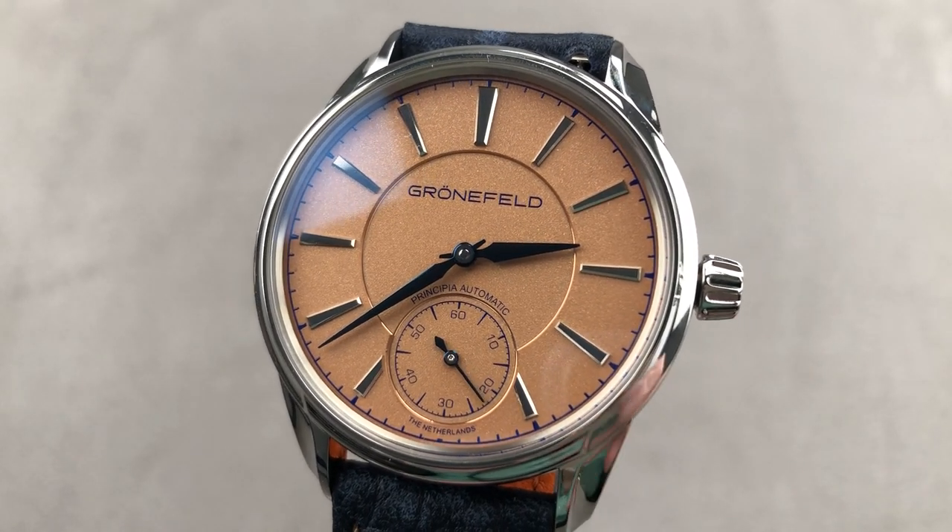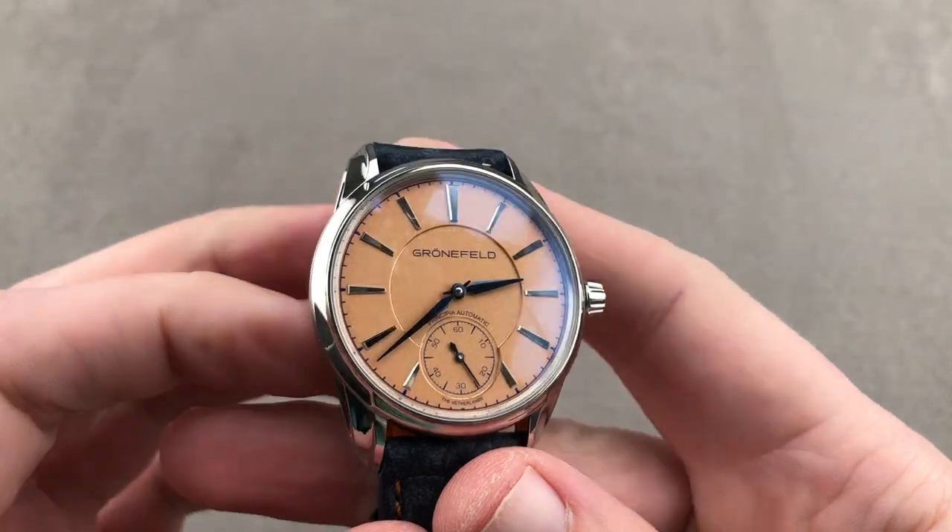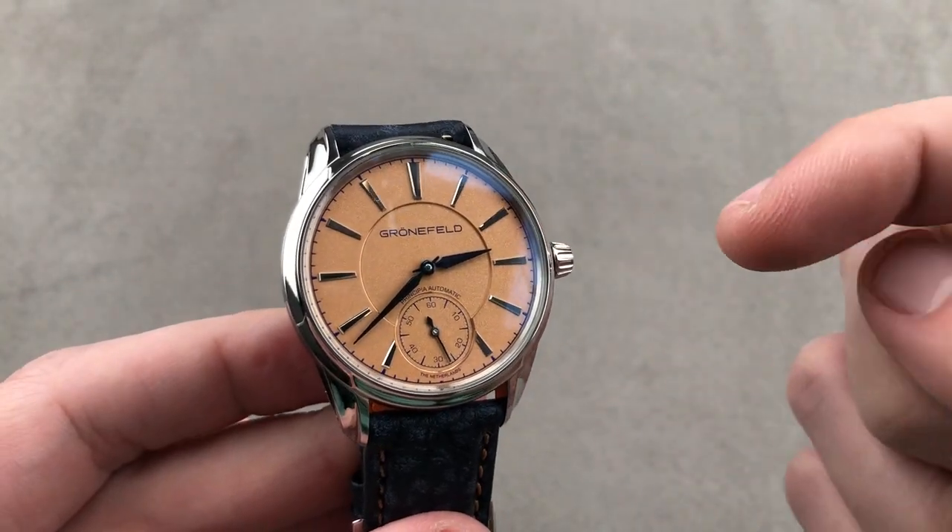Hi, I'm Tim. Welcome to Watchbox, and thanks for logging on. If you love this watch, email me at tmasso@thewatchbox.com.